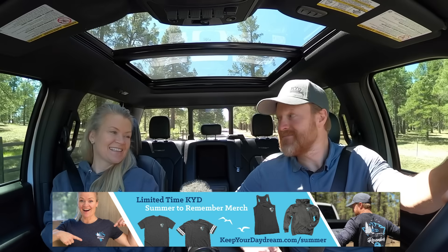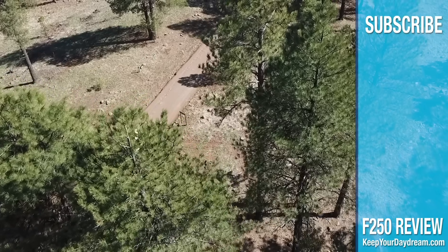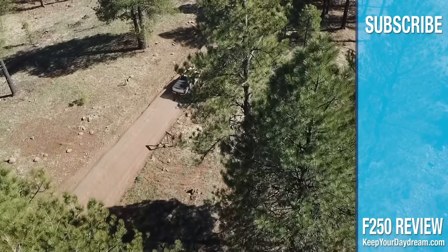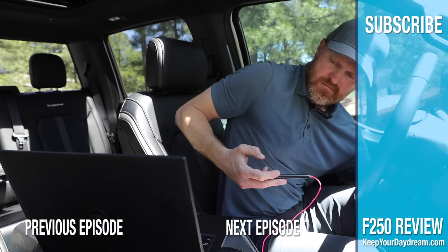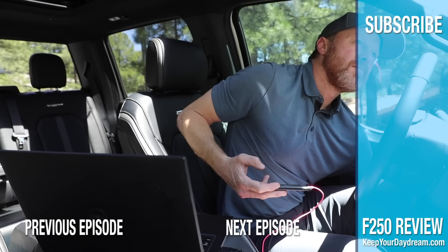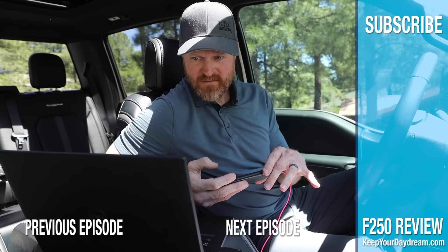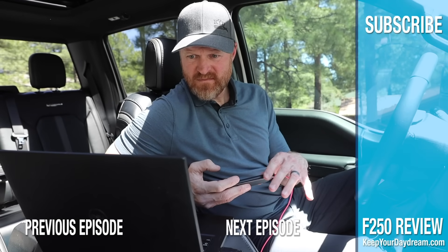That's it for this video — we're glad you're here and we'll catch you next Sunday. We're going to plug this into the OBD2 port under the dash, and after we plug it in we'll go onto our PC computer and click on the Forscan app that you downloaded.